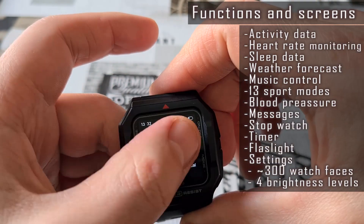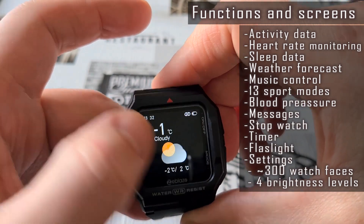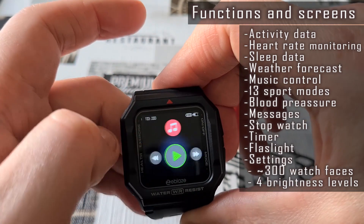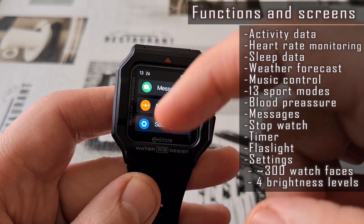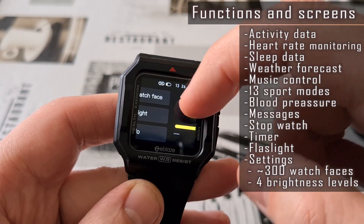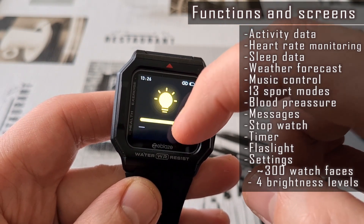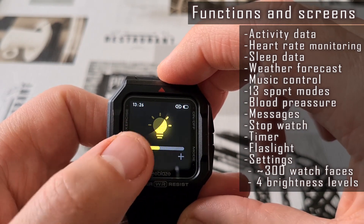Both watches have rather basic, yet most-needed functions. Let's browse them on the Ares 1 first. We have activity data view, heart rate and blood pressure monitoring, sleep data analysis, incoming calls and message notifications, music player control, and a weather forecast screen. The watch has 4 brightness levels and 13 sport modes for more accurate monitoring.